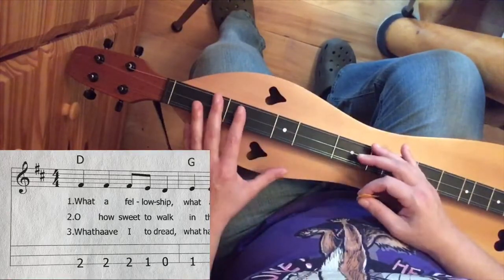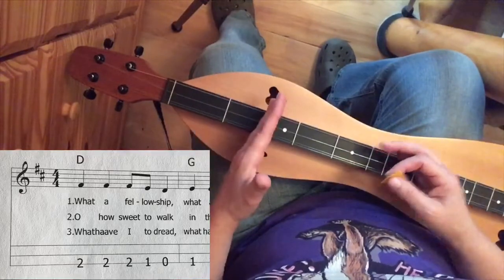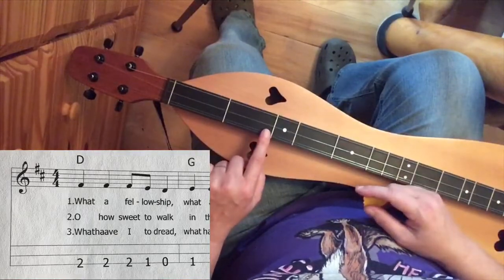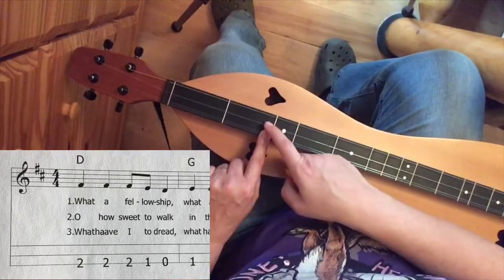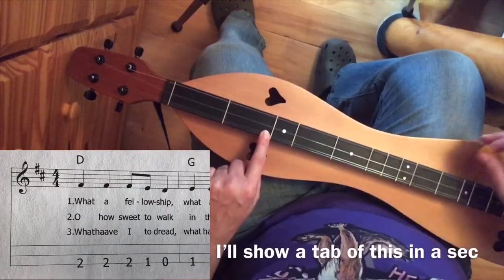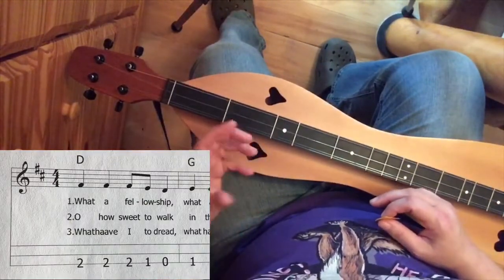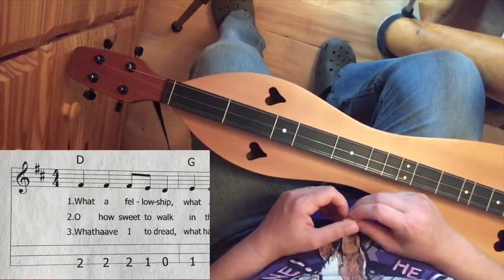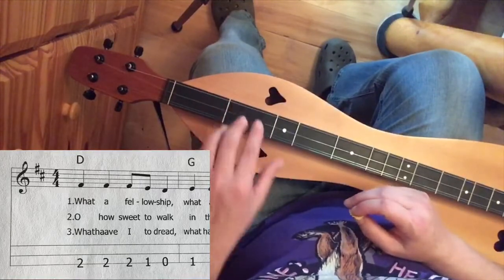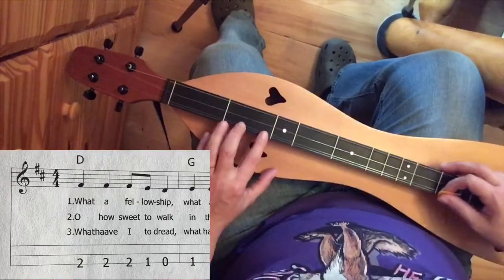If those strings were going to be played open, it would look on the page like the first note would be 2, and then directly above it would be 0, and directly above it, 0. So you'd have those 0's on there if they wanted you to play that way. This tablature in particular is just written with the melody notes, which leaves it up to you to add in chords where you'd like them.